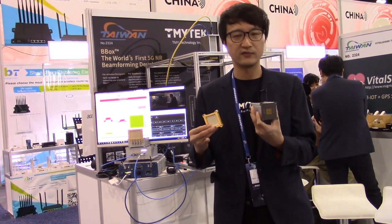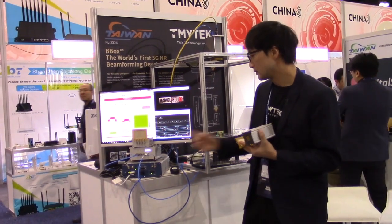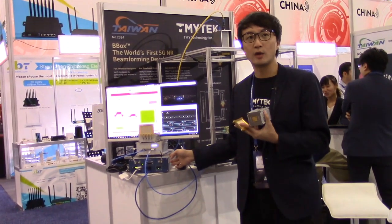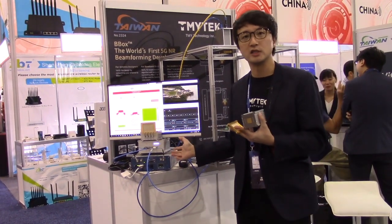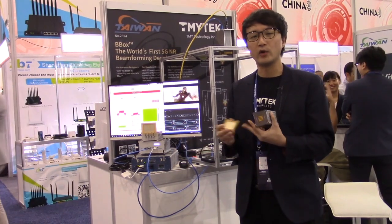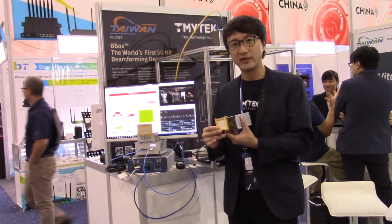The second target audience for this product is algorithm developers. As you can see here, that's a very typical NI USRP. People can develop an algorithm for 5G, but eventually they will need a real air channel for beamforming. So that's the device for them.